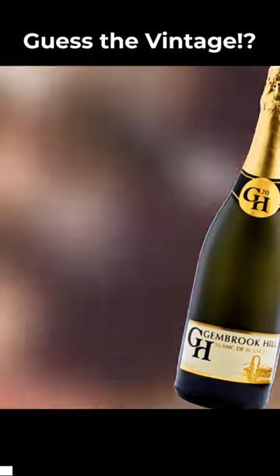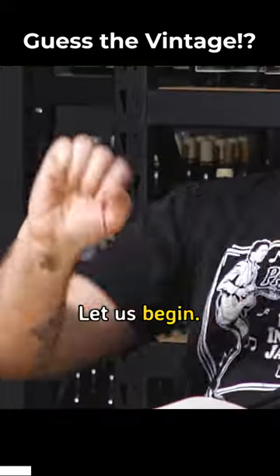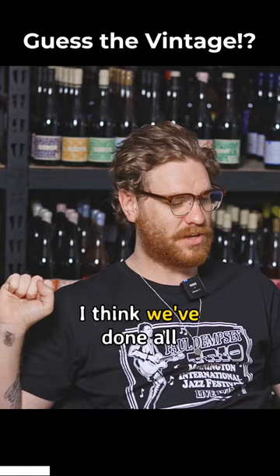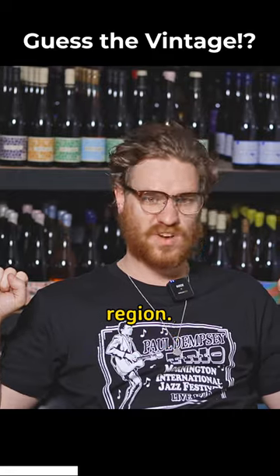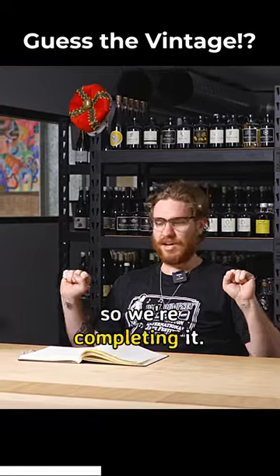Let's get into wine number one. Let us begin — Guess the Vintage. I think we've done all of the other options games in Wine for the People with different drops. We've done country, region, definitely done variety, we've done producer — we just haven't done vintage. So we're completing it.